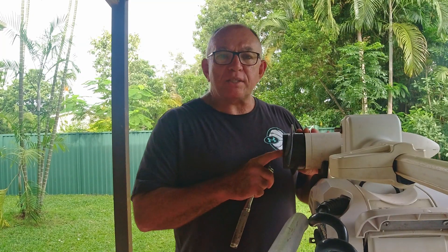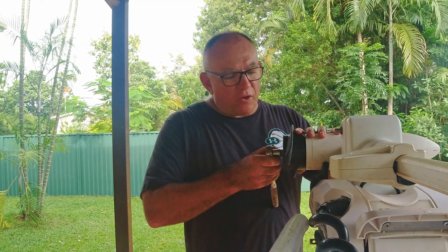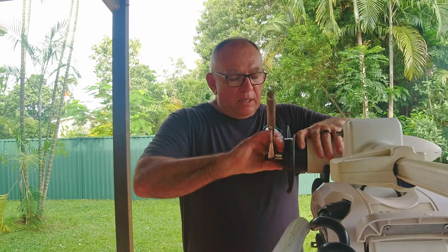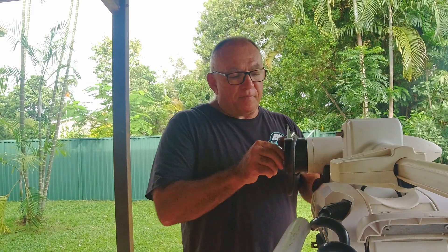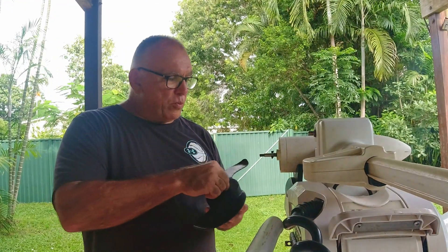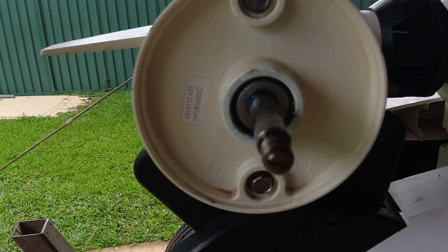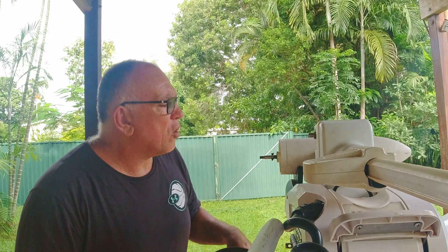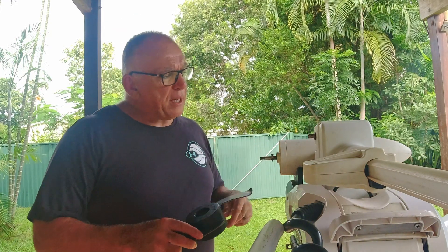The next step is to take the prop off and inspect it — check there's no fishing line or anything stuck around there. This little Minn Kota has a 13mm nut but some are 14mm or different sizes because they're all American. Just pop that off, grab the washer, and have a quick look in the shaft. The cotter pin is nice and straight, there's no line in there, and there's a little bit of grease still there so I'll just put a tad more in — it's looking nice and clean.